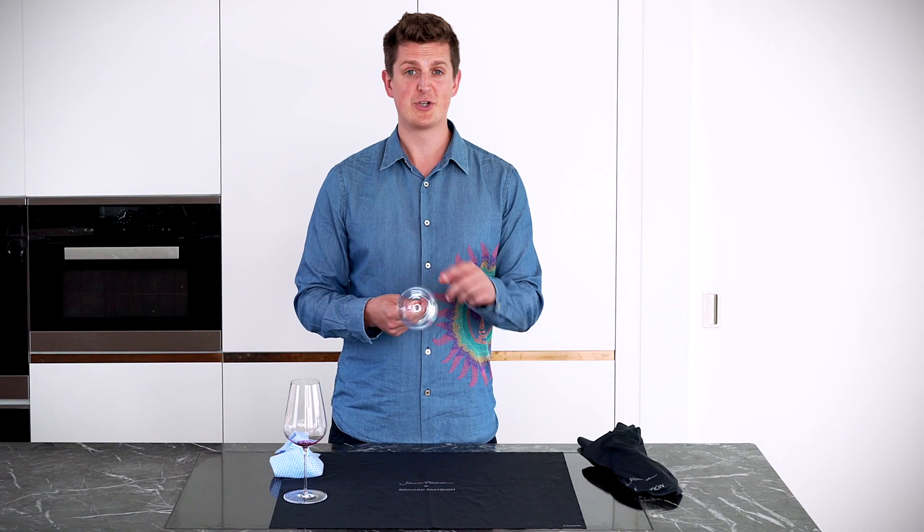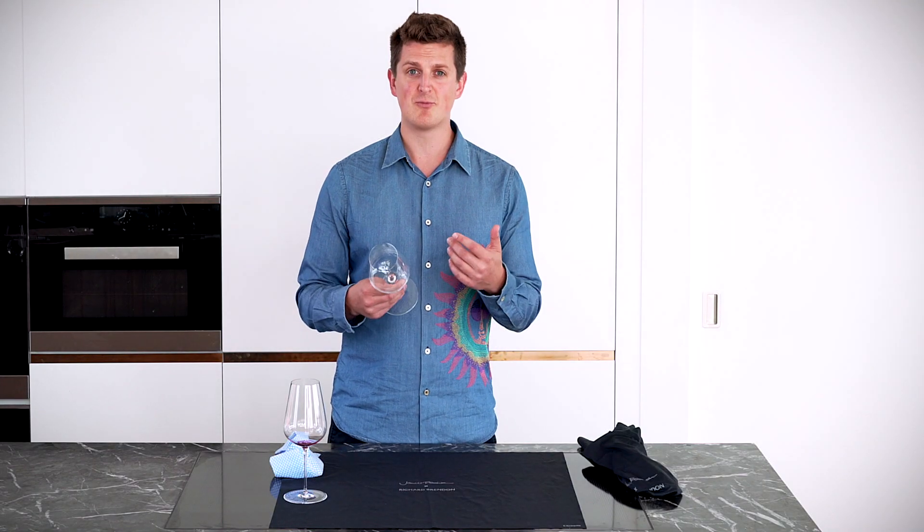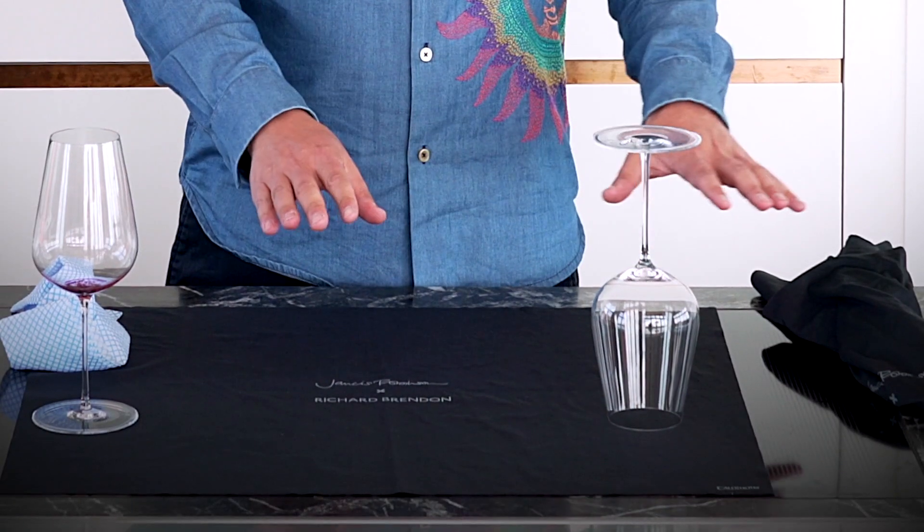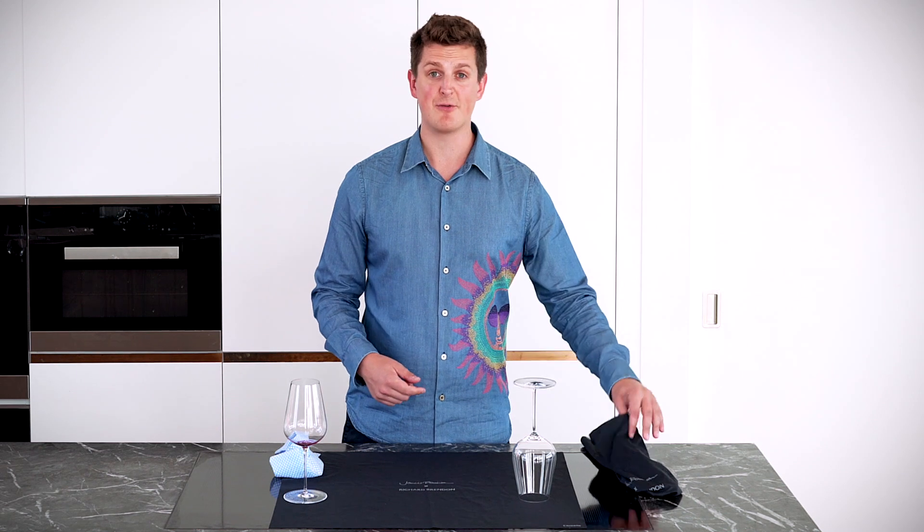What I like to do — when the glasses come out of the dishwasher they'll often have water marks on them — is always rinse the glasses under a warm tap, then place them upside down on a dry cloth and let some water drain from the glass.